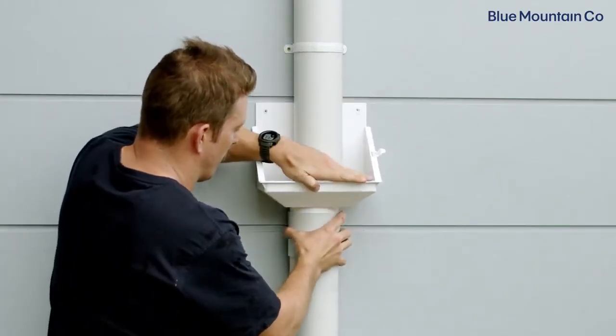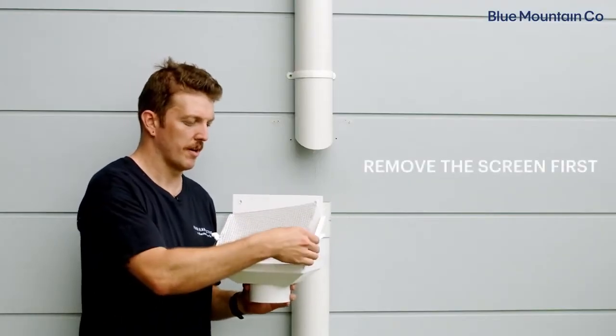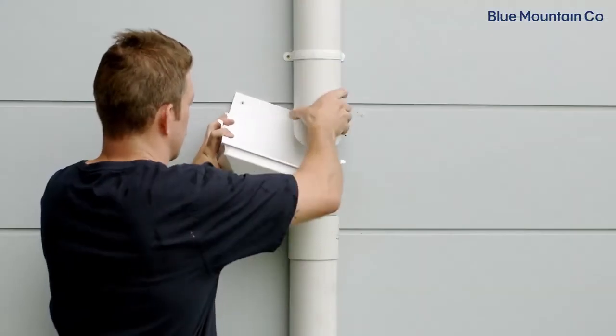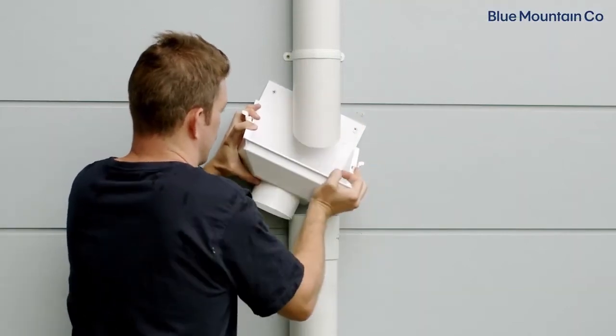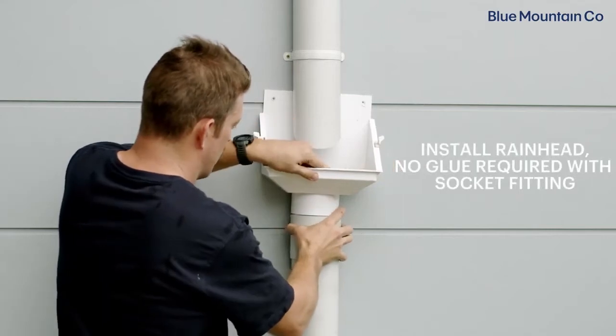The next step is to install your rain head. Before we do that, we just want to make sure we remove the first mesh screen off the rain head. This will allow us enough space to slip the rain head up behind the top section of the downpipe. We just position the rain head into the slip coupling like that.